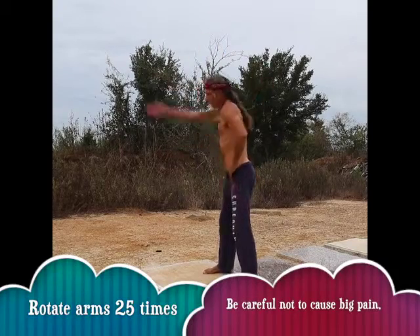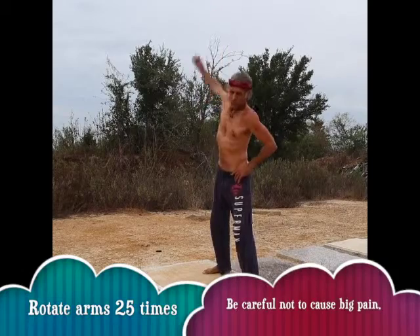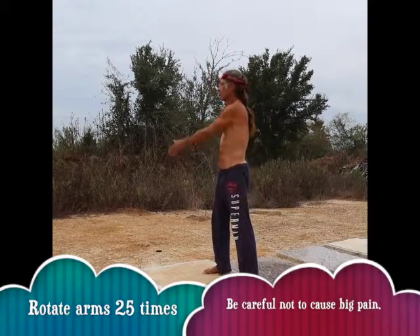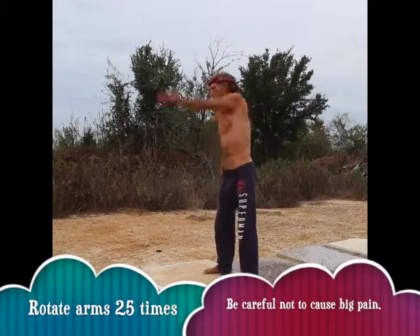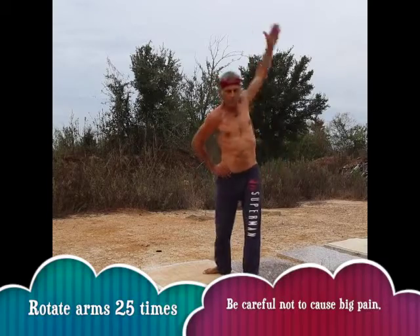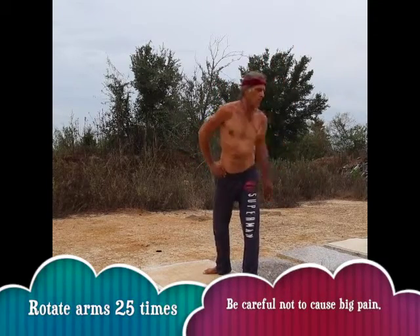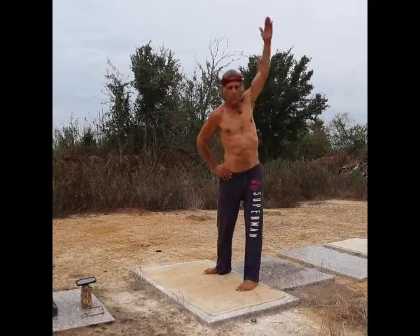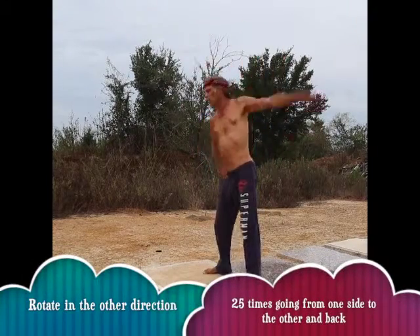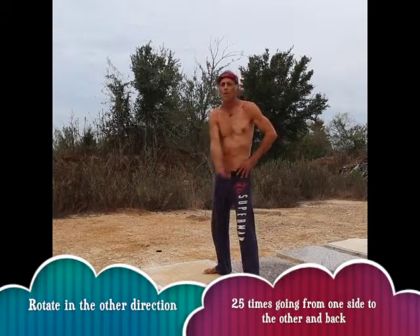Now what you see I'm doing here is actually rotating — a full rotator cuff rotation on my arm, first one side, going around from the bottom to the top, then do the other side. You'll notice I'm working my way from across my chest all the way to the farthest point I can go, and then coming back. There are about 25 of these altogether on each side, and that's the rotation in one direction.